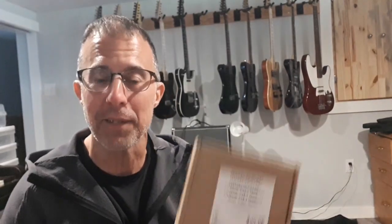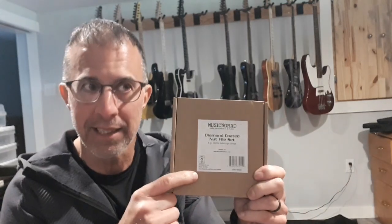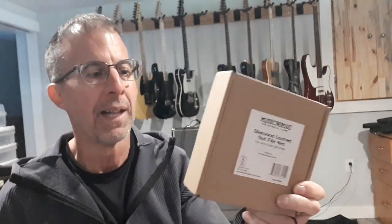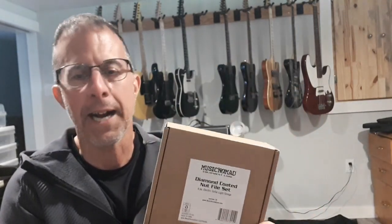So I don't really know what to expect. All I know is that they were expensive — these little suckers were almost two hundred dollars Canadian for a set of six. This is the light gauge set, which does string sizes 10 to 46 — just the standard light gauge. You can get the extra light which is 9 to 42, but they say this set will do 9 to 42 no problem, and then you can get heavier sets. I pretty much always use 10s so I went with this one.